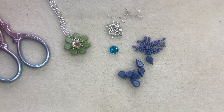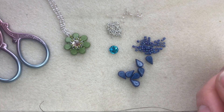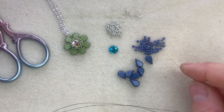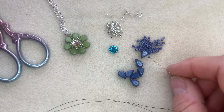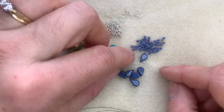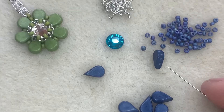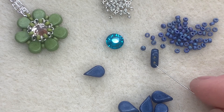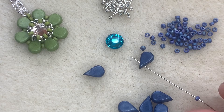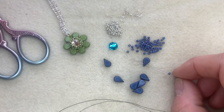I'm using a size 10 beading needle with about 70 centimetres of beading thread — you can use Fireline or Jura thread, any beading thread will work. To begin, you need to thread on seven Amos beads and seven size 11 seed beads, alternating a seed bead then an Amos bead. If I turn the Amos bead over on its side, you'll see it's got two holes. We're going to be using the hole at the bottom — the one on the tip of the Amos bead — to begin with.